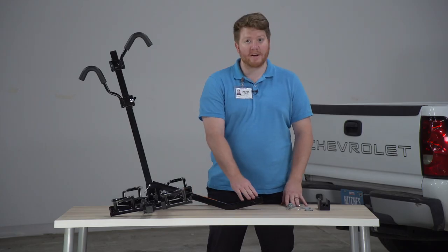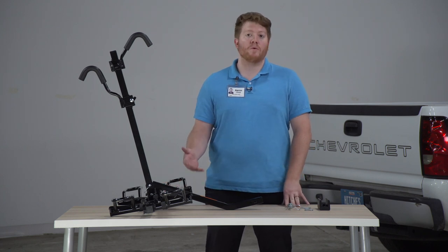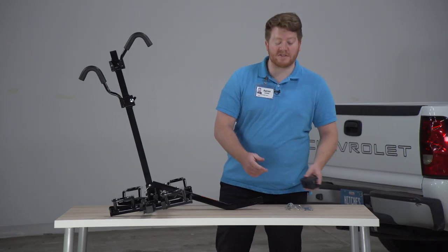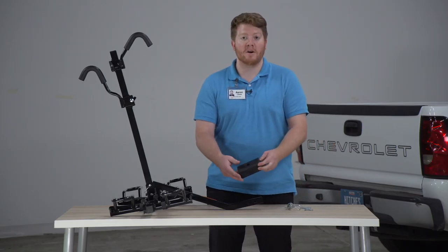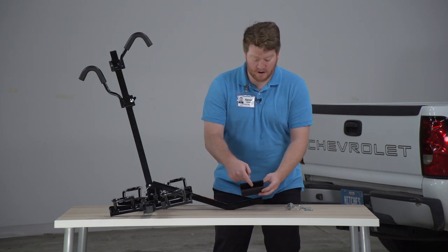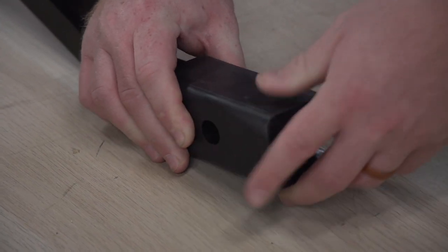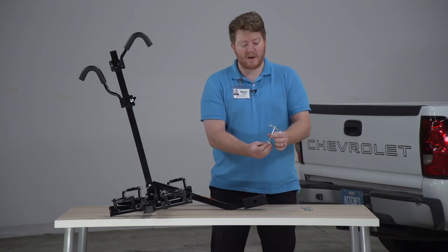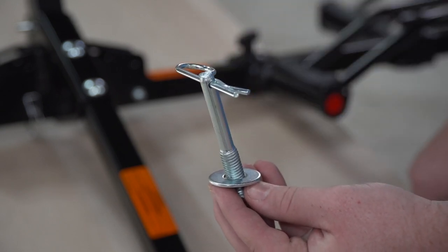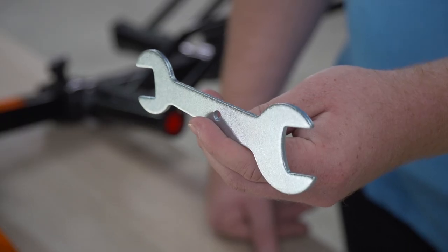Now let's take a look at the shank. This comes with a rising shank which will give you more clearance for your rack when hauling it on your vehicle. It comes with an inch and a quarter shank, but if you have a two inch receiver it also comes with this adapter. You'll line up the notch with the hole and clip it into place. To secure it to your vehicle we have a threaded pin with a cotter pin and flat washer, and a multi-tool to help tighten it up.